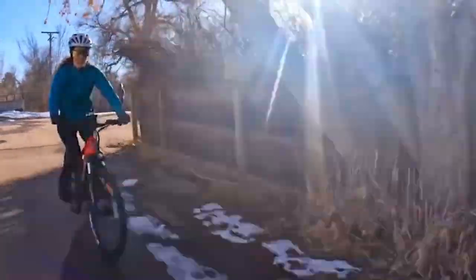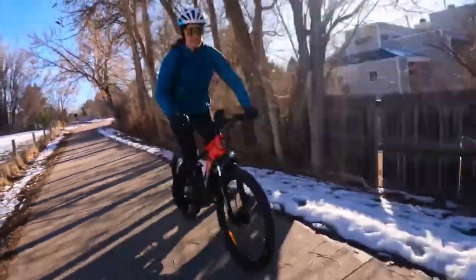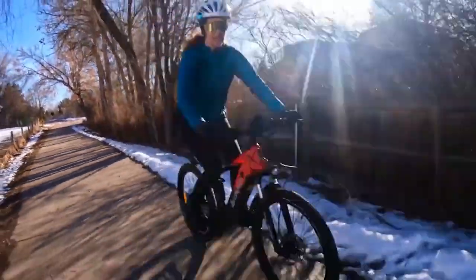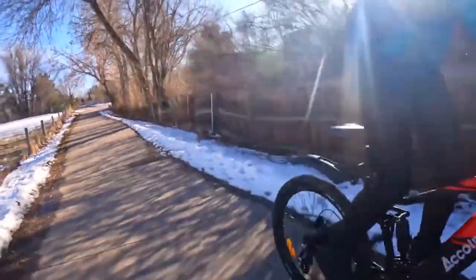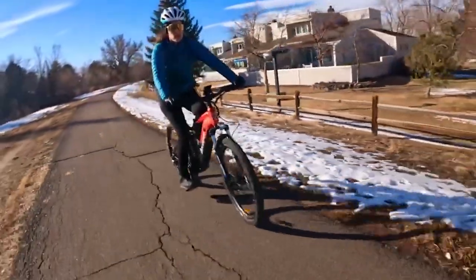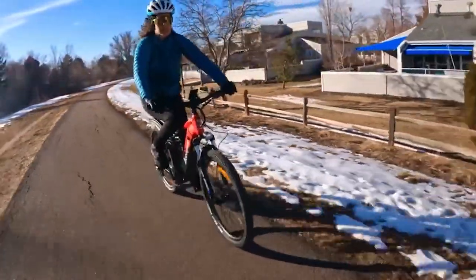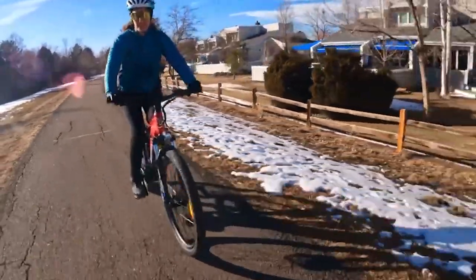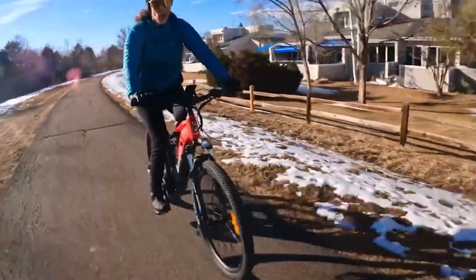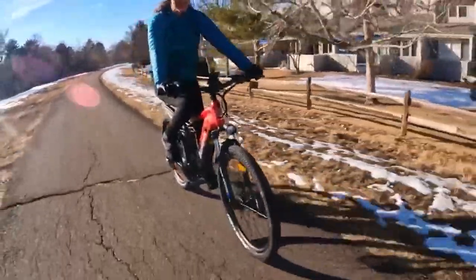The suspension can be locked and unlocked, and you can make it softer or stiffer. Check this out — look how bouncy it is! This is going to be good for when you're off-roading; it's going to give you that maneuverability you need to go through obstacles, dips, roots, and all that good stuff.